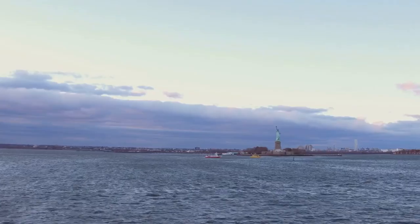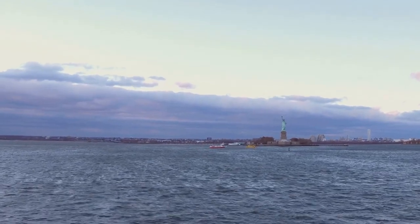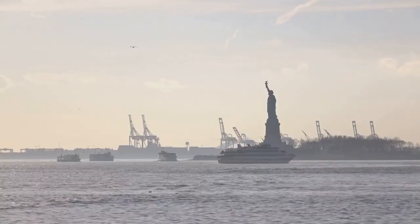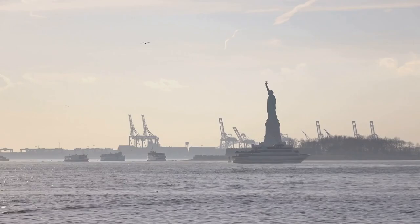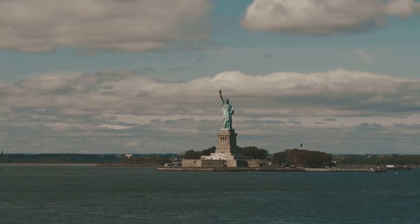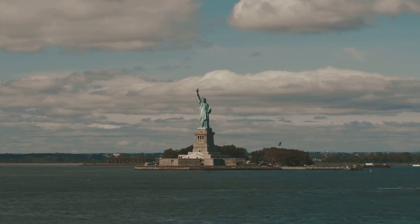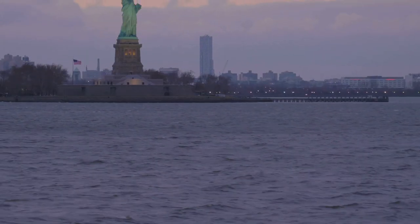Hey everyone! Today I'm diving into one of the most iconic symbols of freedom and democracy in the world, the Statue of Liberty. Did you know that this colossal statue was actually a gift from France to the United States? It was designed by French sculptor Frédéric-Auguste Bartholdi and was officially gifted to the United States on October 28, 1886.